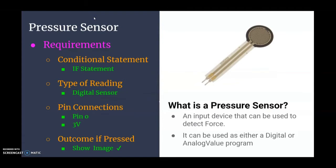For your pressure sensor we're going to need to write an if statement in order to detect whether or not that condition is met. We're using it as a digital sensor connected on your microbit to pin 0 and three volts. The outcome if pressed is we should see an image of a check mark.